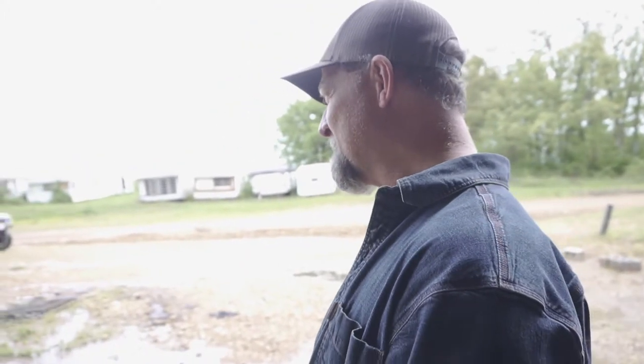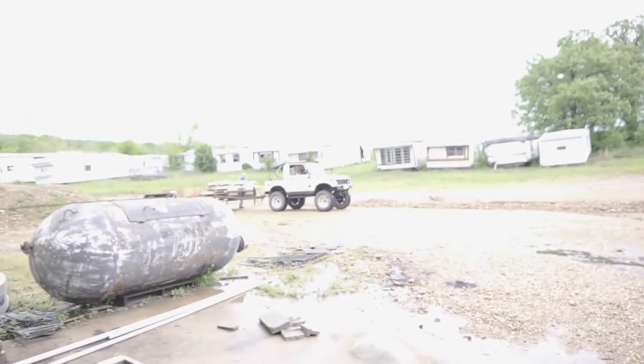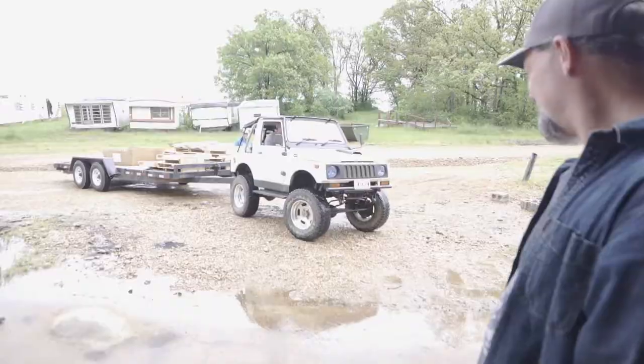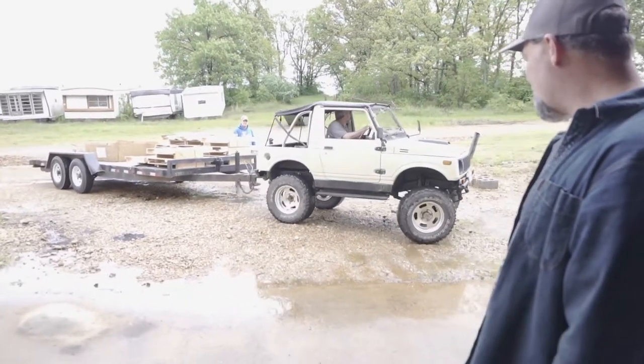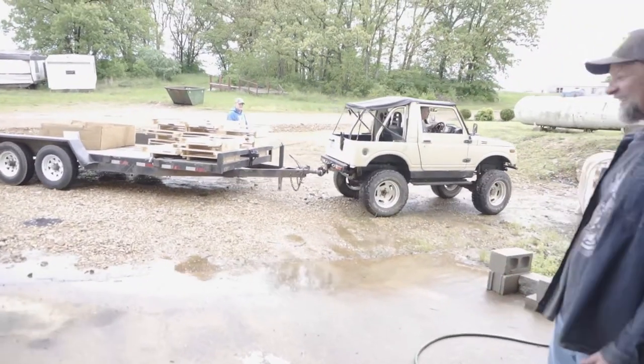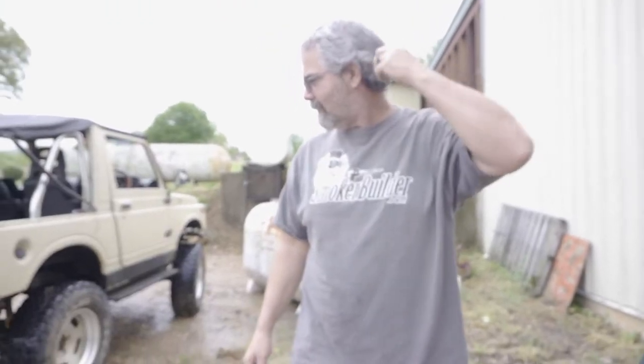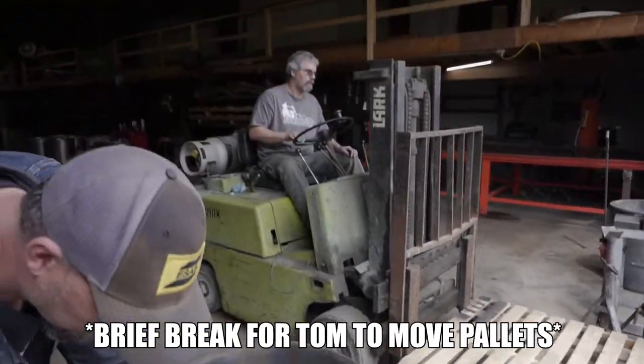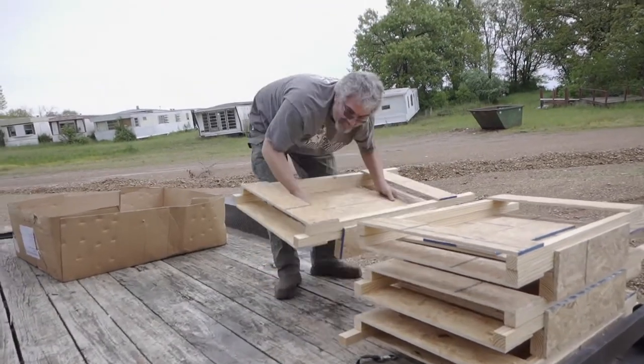Here comes Tom. Check this out — he's running the Suzuki, but look what he's pulling with it. He's pulling that big old trailer. That's hilarious. I would have never thought. I was scared when I was cranking the jack down. Tom's going to come over — he thought I went up there and was busy. Production needs to get their crates.